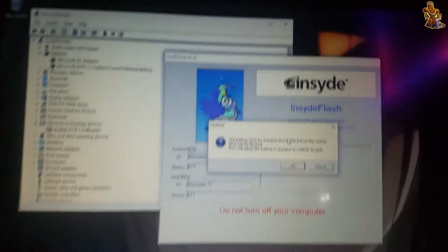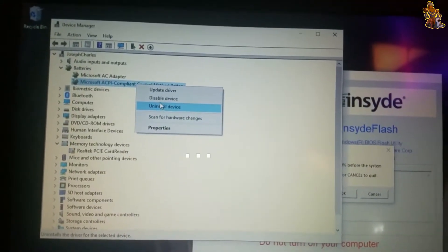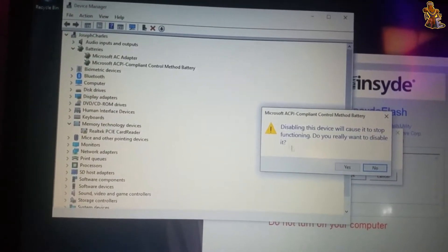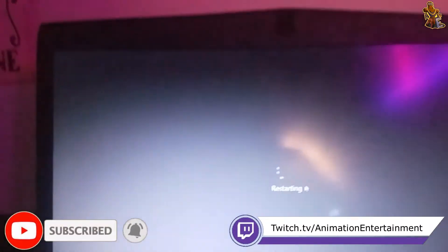Now it has to be above 10% again, so you want to bypass it again by disabling the Microsoft ACPI Compliant Control Method Battery — and there you go.